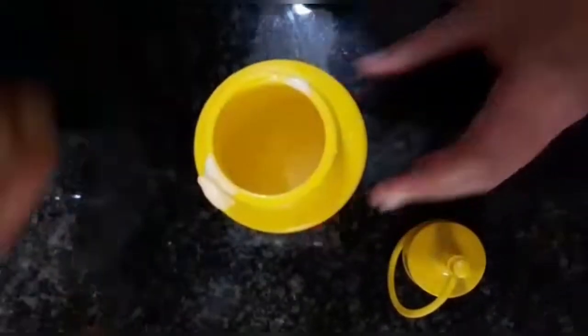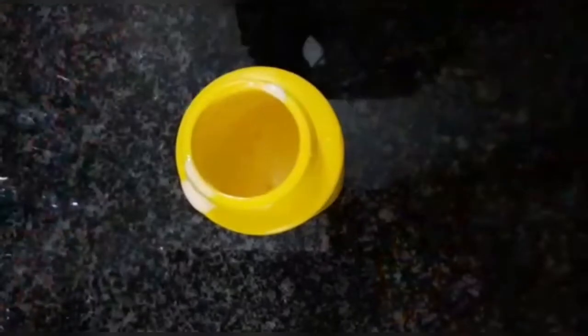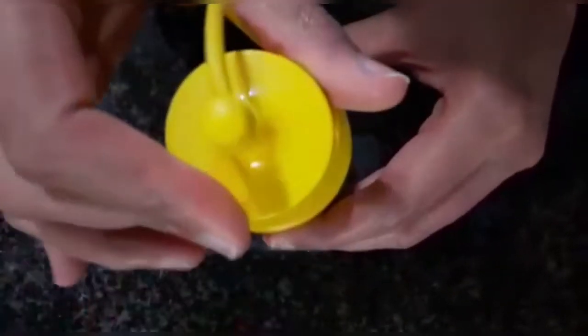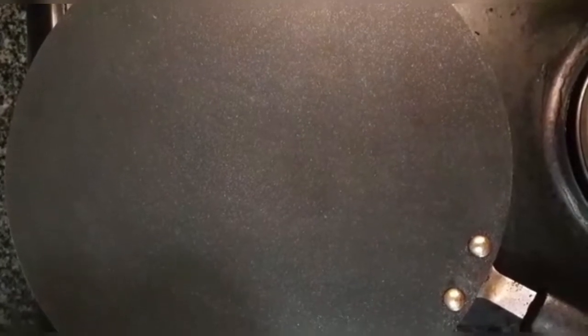I'm just going to put in half of the batter, then close the bottle. Now I have our preheated pan — it's a non-stick, but I would like to spray it with a non-stick spray because I am just fancy like that. Next up, I'm going to open the bottle and squeeze out droplets of our mini little pretty pancakes.